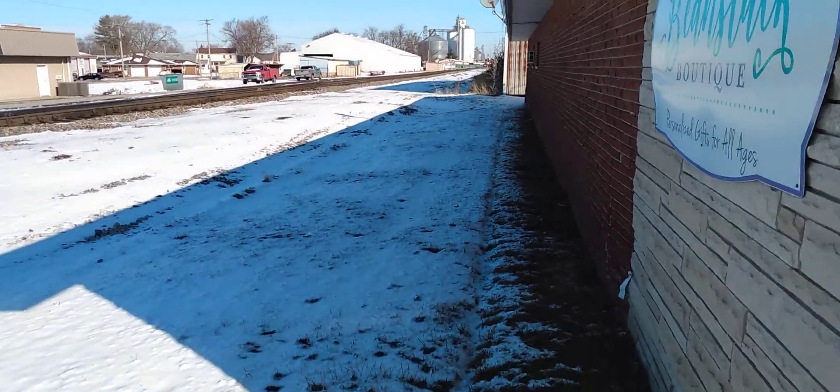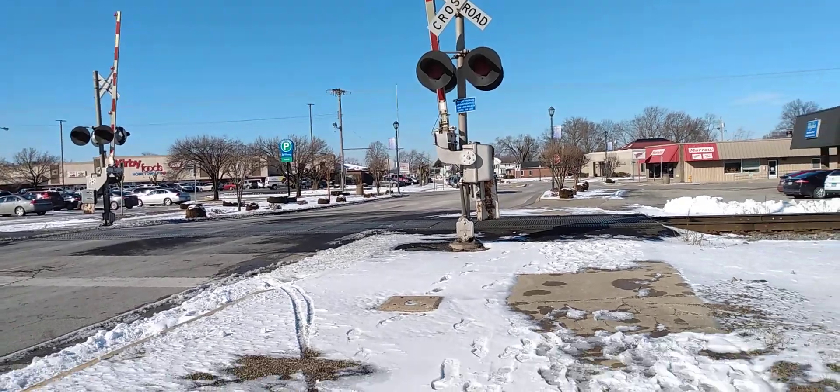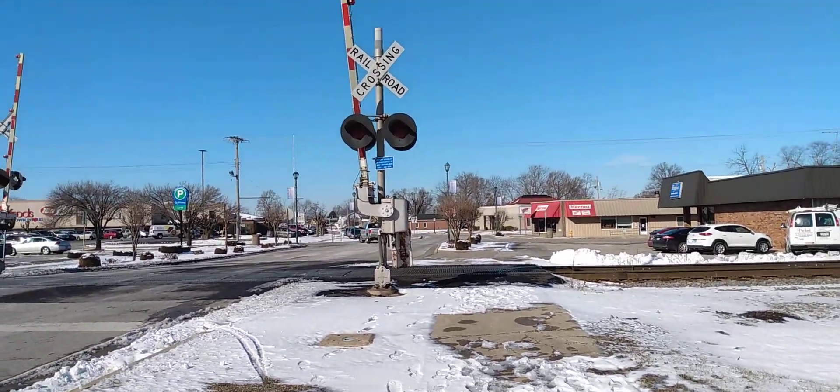All right y'all, we got a train coming. Just a little bit ahead of him — he was just down the road. I'm about, I don't know, 10-15 seconds ahead, maybe 20 tops.